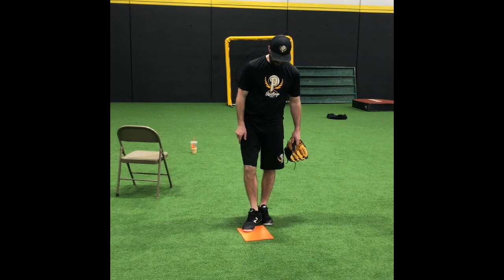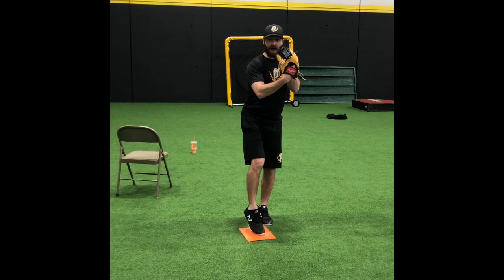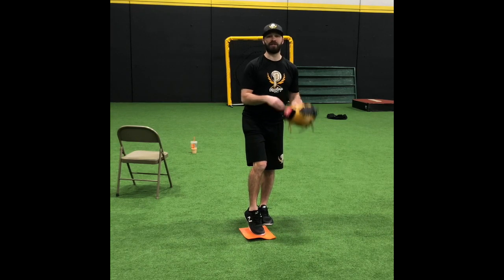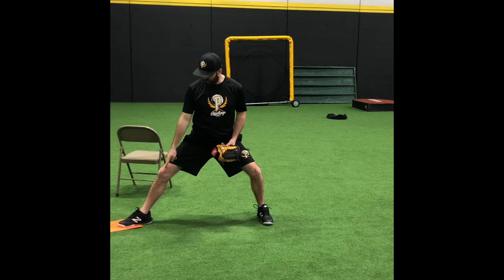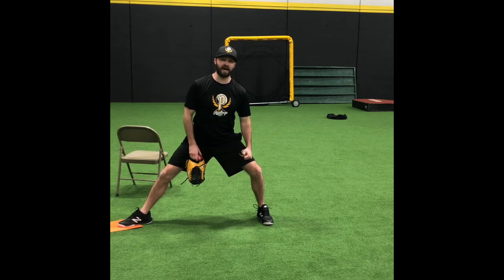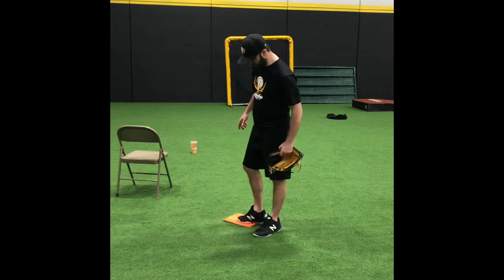You're going to have this folder basically right in between your two feet. As you come set, you're going to lift up, get to that balance point. You're going to come straight down — you can see I'm on the balls of my feet — it's like stepping on eggshells, and then I'm extending out into this position here. You can see I dropped my front heel, I'm loaded, I'm engaged in my backside, and my weight is into my back heel.